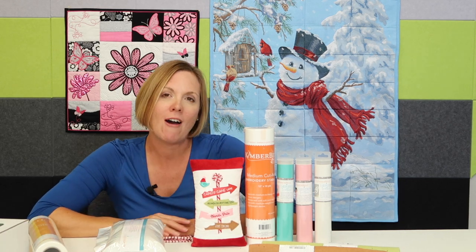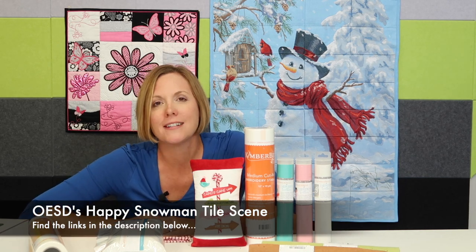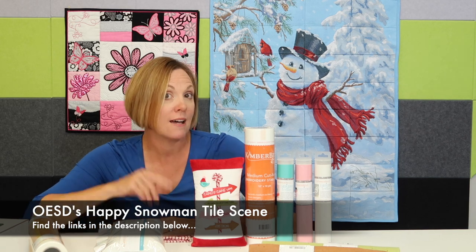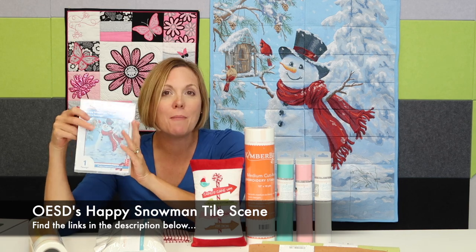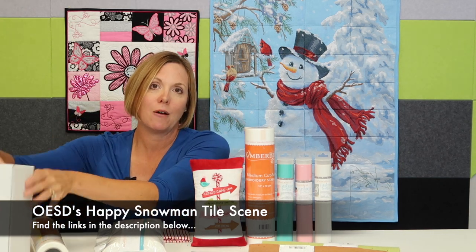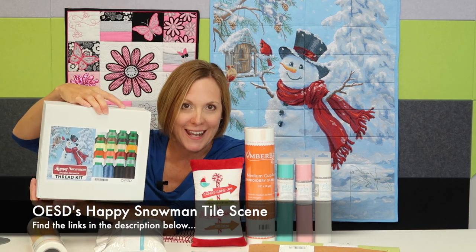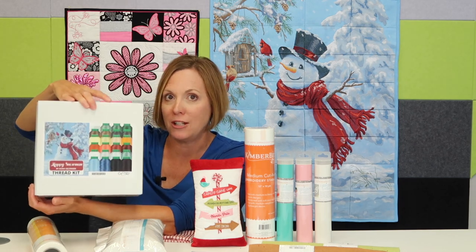You're going to understand your machine and enjoy the project. I did have to leave up on our wall one of our newest additions at Heirloom Creations. It is from OESD and it's one of the new tile scenes they just created called Happy Snowman. You can download this tile scene from the links below this YouTube video, buy it as a CD, and even get one of the Happy Snowman thread kits, which I highly recommend because that's going to make life so much easier.